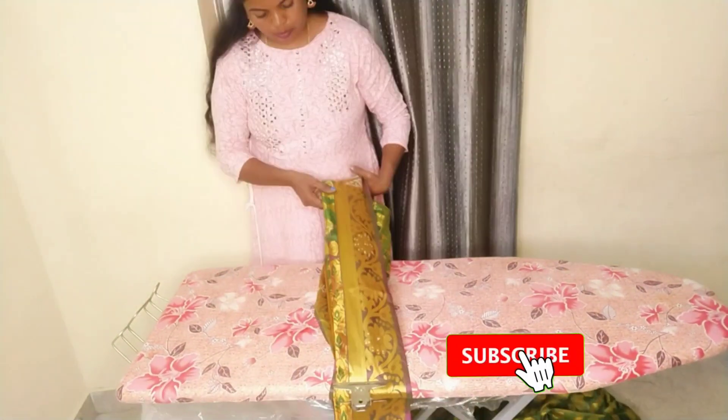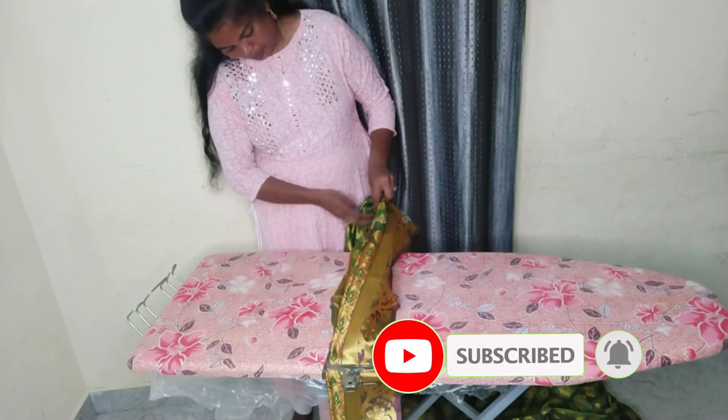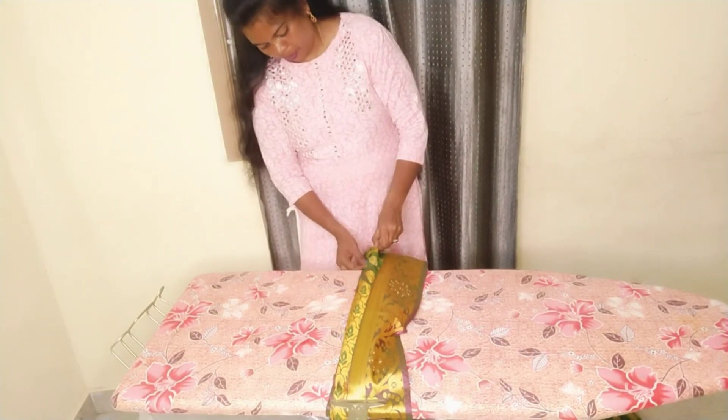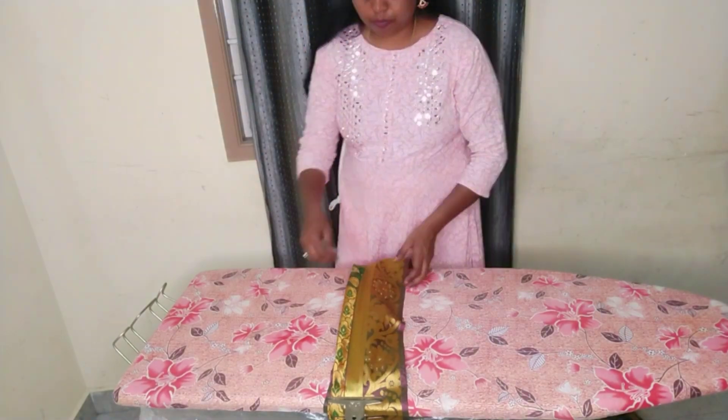You will need to clean the center pleats. Please like and share the video. Thank you for watching. See you in the next video. Bye bye.